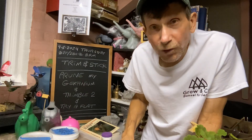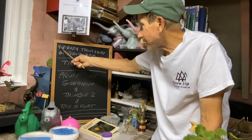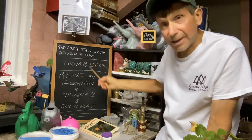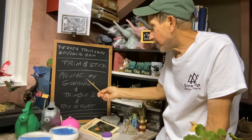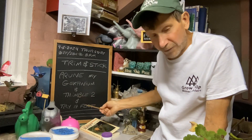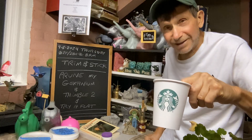Good evening everyone and welcome to Growing Clip Bonsai for Seniors. Today is September 5th of 2024, Thursday. It's 82 degrees Fahrenheit or 28 degrees Celsius at 8 p.m. We're going to do trim and stick — we're going to prune my geranium and then try to put the cuttings in the thimble. Then we're going to try to lay it flat and use a Starbucks cup and put another one in there.